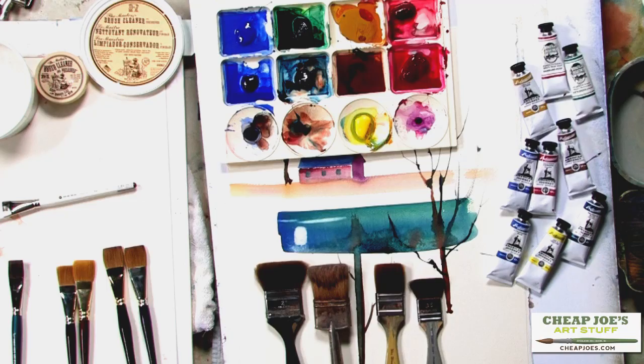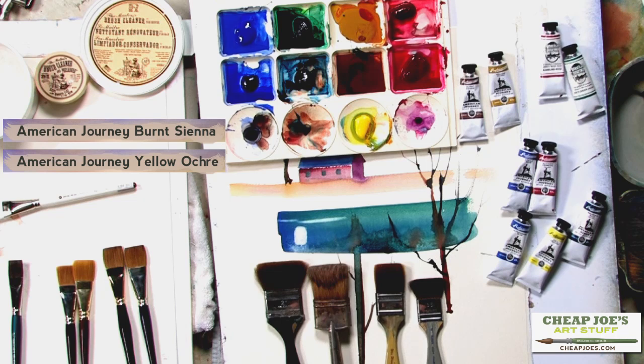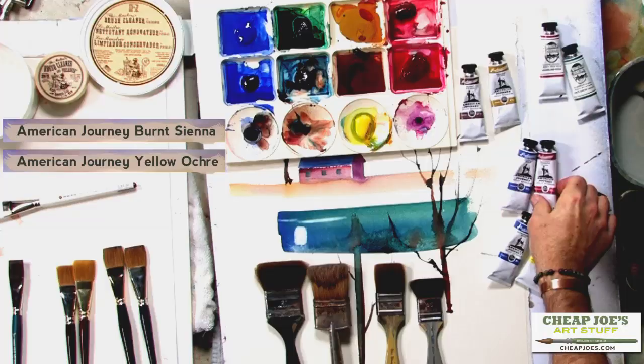When I send out that supply list, it creates a lot of anxiety for people when they see the dollar signs rolling in their head. They don't have to buy all 20 different tubes I may use in the workshop, but they can stick to the core palette colors I tend to use most often. Burnt Sienna I use by the quart, it seems. Yellow Ochre is another body color pigment I use very often, especially for foregrounds in landscapes.